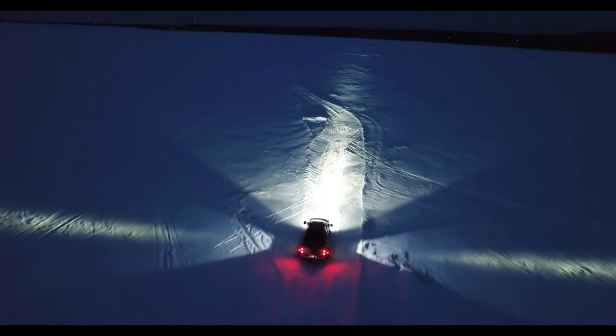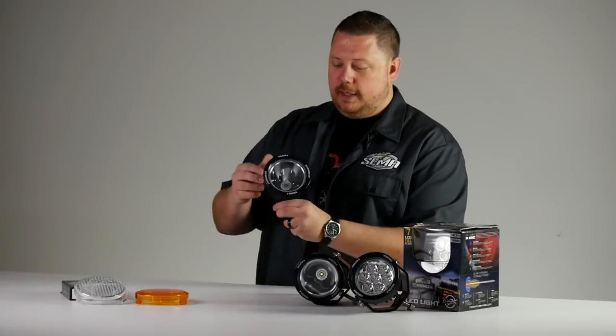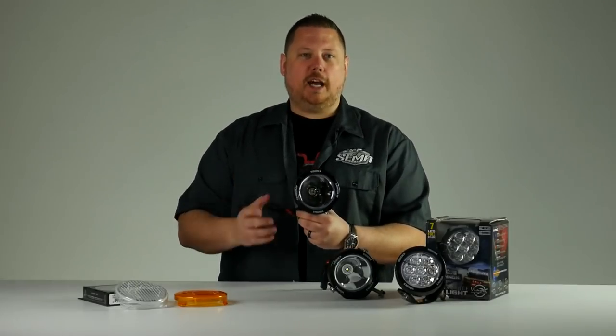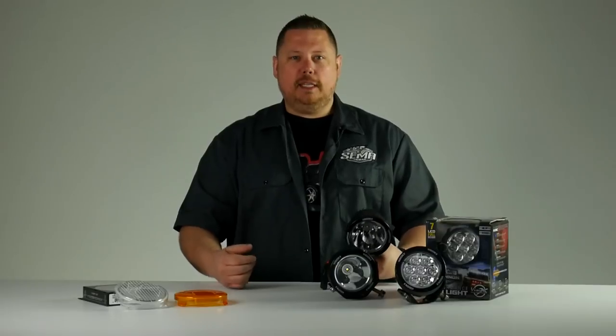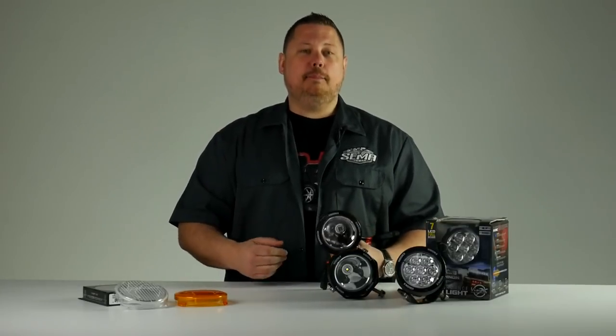The crew at Vision X has been busy. When they first came out with the original light cannon, they built it with a single 25-watt LED chip deep inside this iris reflector bowl. It produced 1,000 feet of usable light. The new one does 1,600 feet — it's unbelievable — and they went from a 25-watt chip to a 40-watt chip. This thing was ahead of its time, and they made it even better.